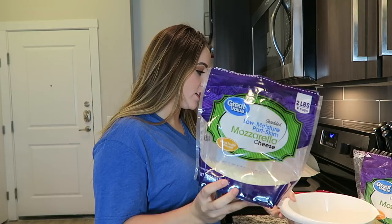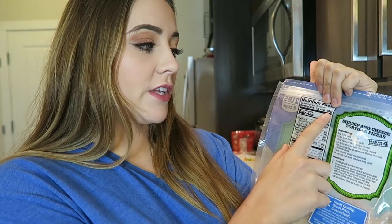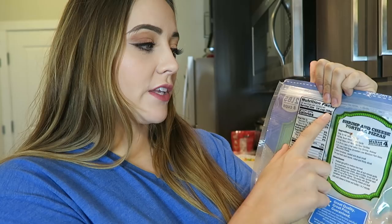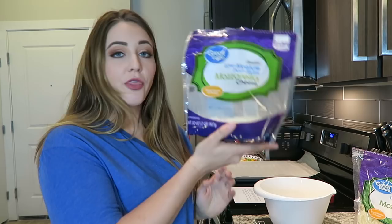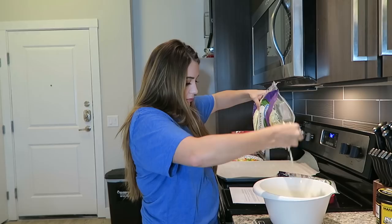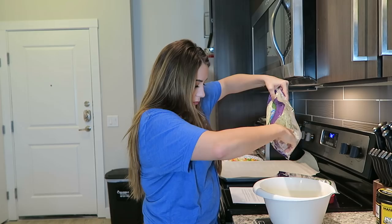Next up we're going to need three cups of shredded mozzarella cheese. I'm going to use my scale to weigh this out because it's easier than using a measuring cup for cheese. One fourth cup of a serving is 28 grams, so 28 times 12 is 336 grams. I just set my bowl on the scale, turn it on, tare it to zero, and add 336 grams of cheese. That's how I measure a lot of the time — by weight — because not only am I not dirtying up measuring cups, it's a lot more accurate. So far we have our mozzarella cheese and almond flour in the bottom.